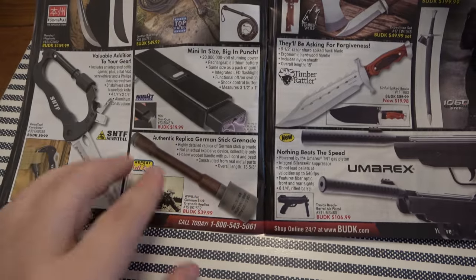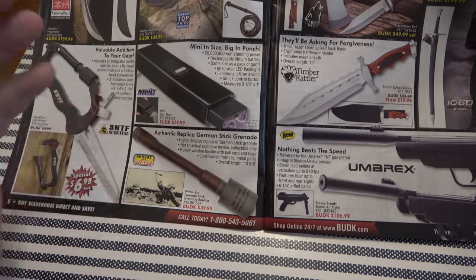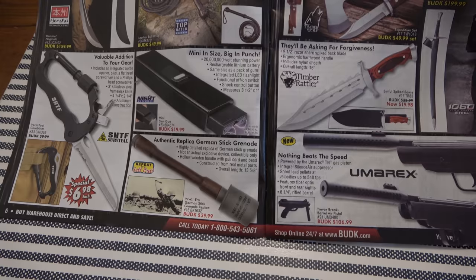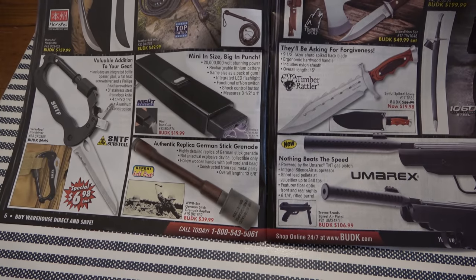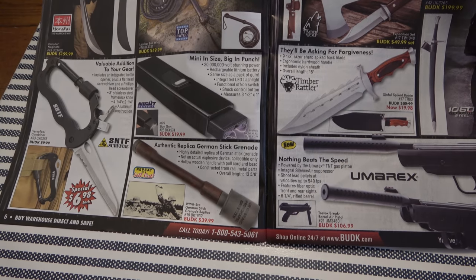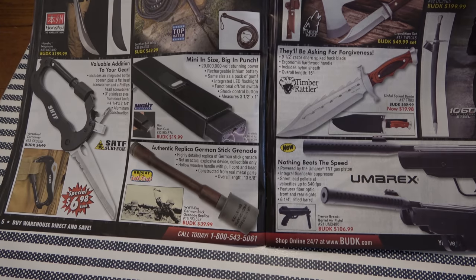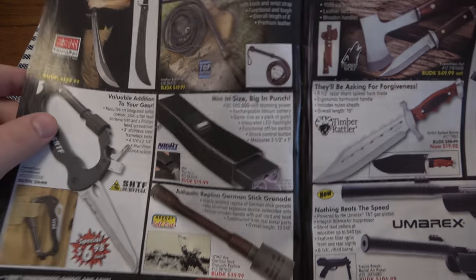Stuff like fake grenades — if you're obviously a war buff. I've had fake pineapple grenades literally from Bud K before, because when you're 12 to 14 years old that's the coolest thing in the world. As an adult it can still be cool in the right setting — if you've got a military background with awards and uniforms on the wall, it's appropriate to have a little pineapple grenade on the corner of your bookshelf.